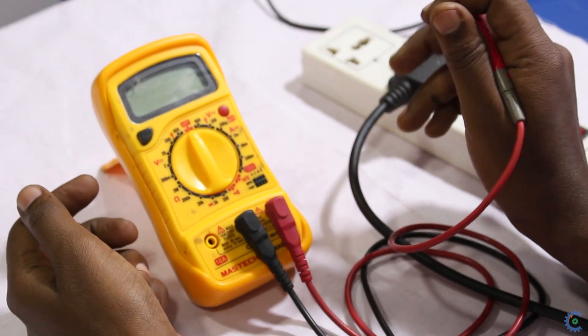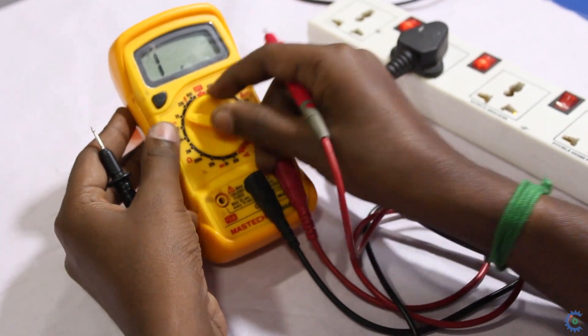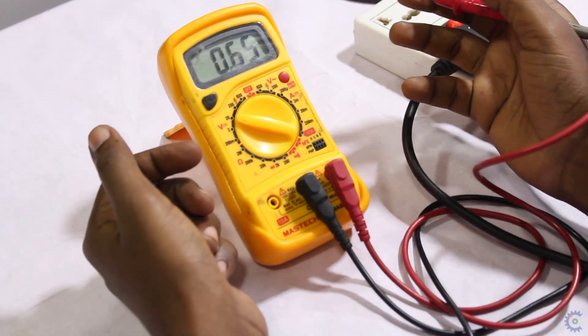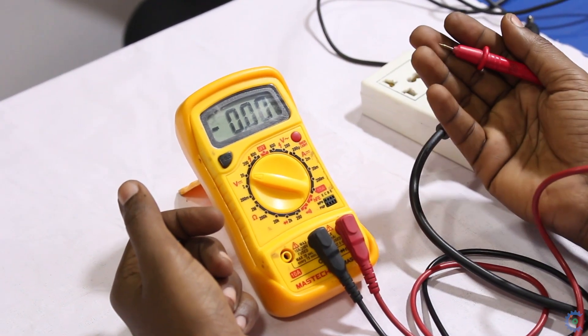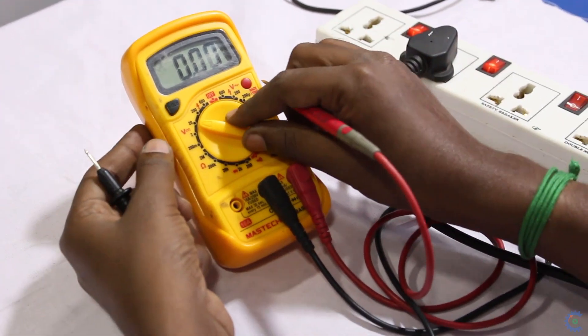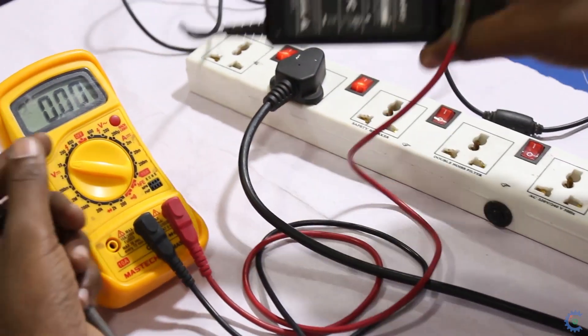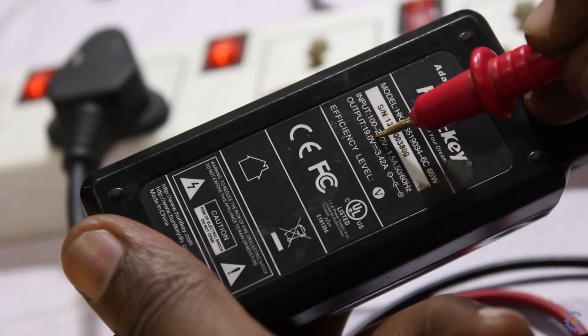Now we have to check the DC voltage. For the DC measurement, we will use an adapter for the output voltage. The adapter is below 20V, so we set the range accordingly and check the adapter. This adapter has an AC current input and a 19.5V output voltage.